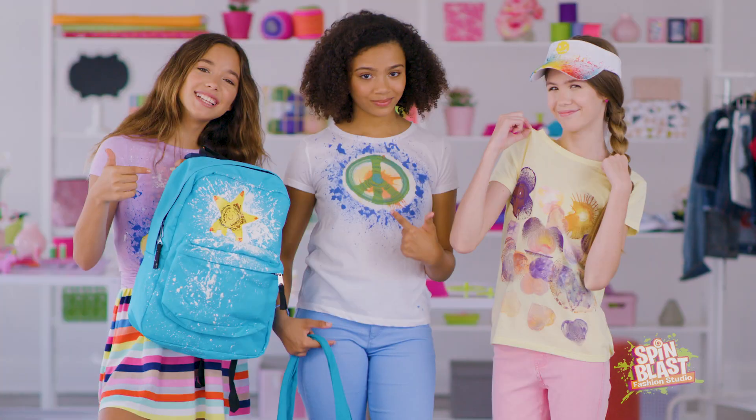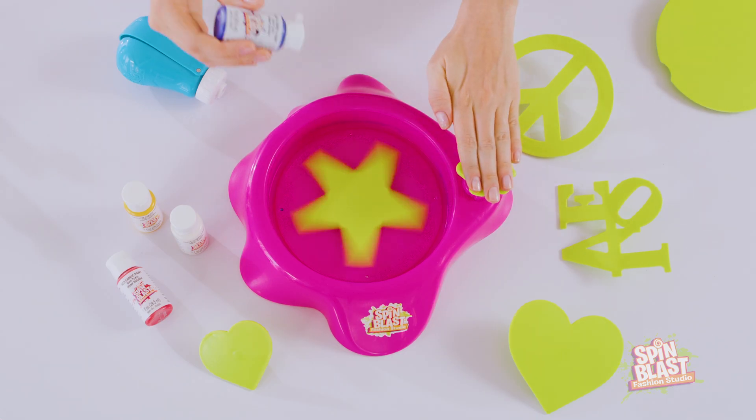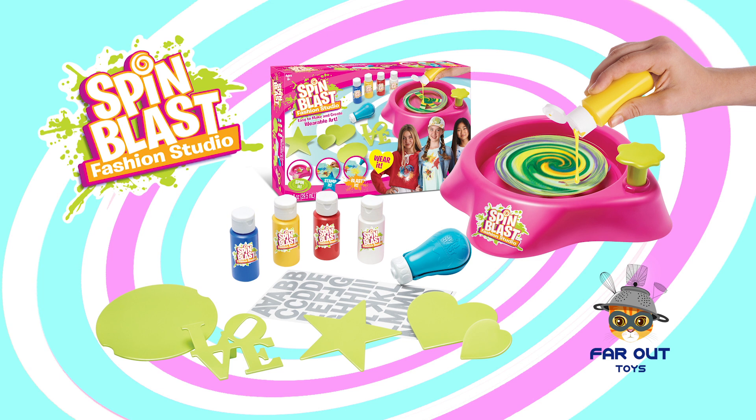Put your spin on style with the Spin Blast spinner, stampers, accessories, and more. It's everything you need to DIY fashion and design your own style, so you can do you! Spin Blast comes with everything you see here from Far Out Toys.